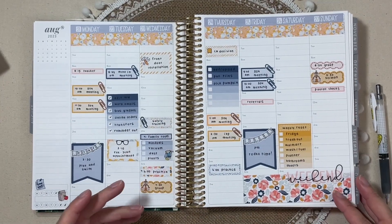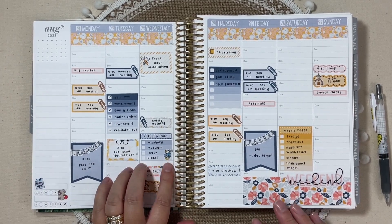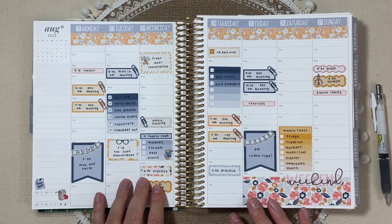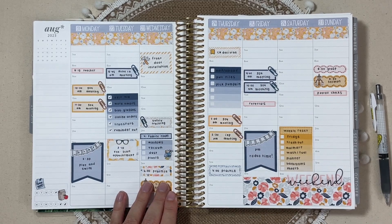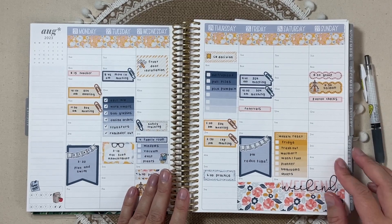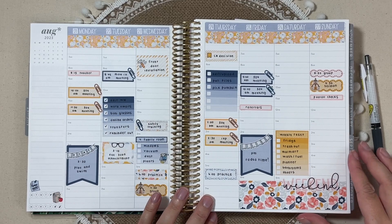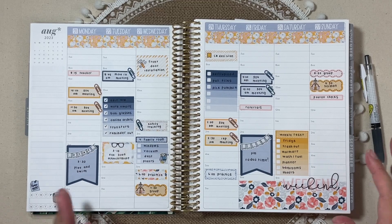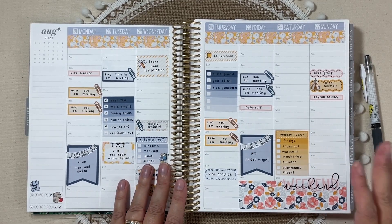That is my Wednesday evening planner update. I typically try to take some time to do this once or twice throughout the week, so I'll probably sit down again on Saturday and Sunday and fill in any changes I need to make to wrap this week up. Thank you guys for joining me. If you liked seeing this process and it's something you would like to see in the future, rather than just the beginning-of-the-week plan with me, please let me know. I really value your input and appreciate you being here — see you back next time.